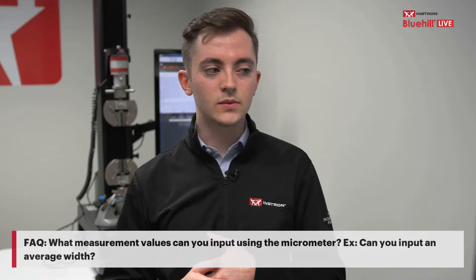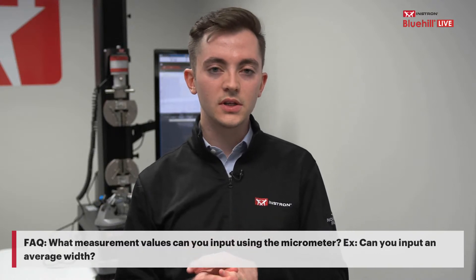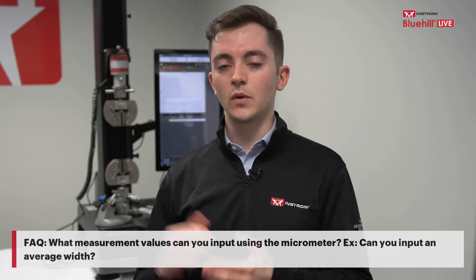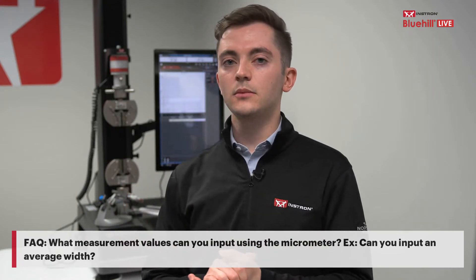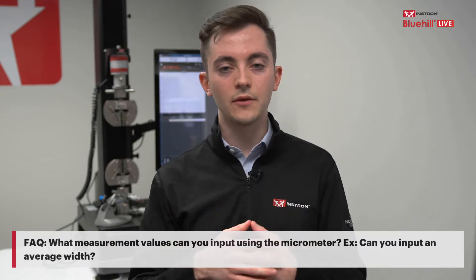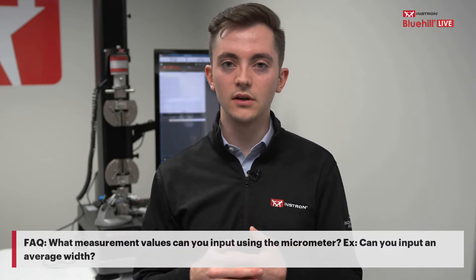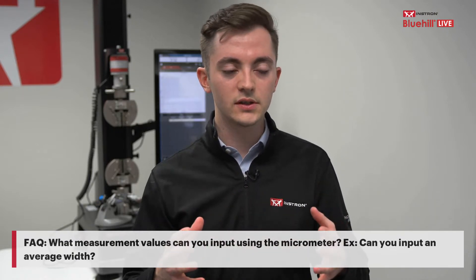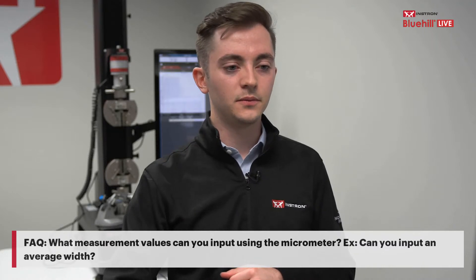Another common question: what measurement values can you input using the micrometer — for example, can you take an average? Yes. You can have the device take the average of three, five, or any number of measurements. It can also find the minimum, maximum, or median of that range of measurements.